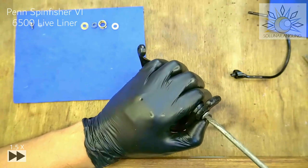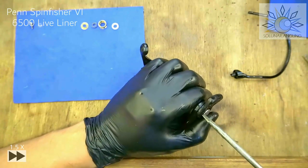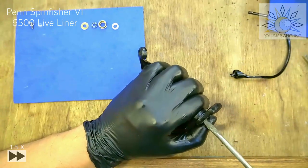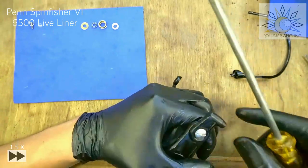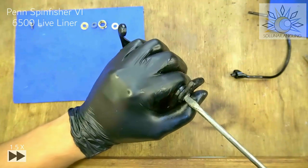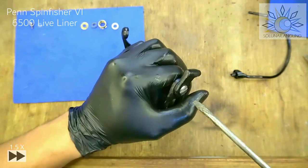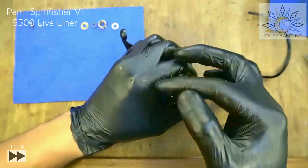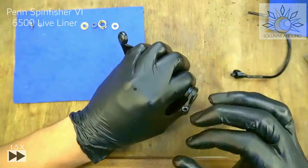Screw this in. If you feel resistance, stop, give it a test, and then tighten all the way. But don't push too much — you'll ruin the screw thread. We're good here.